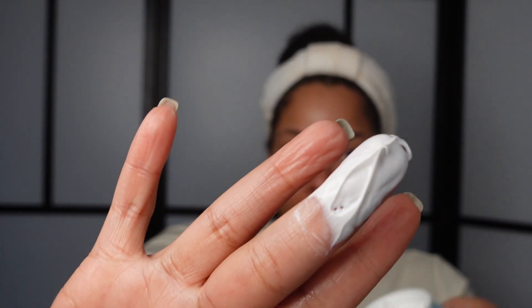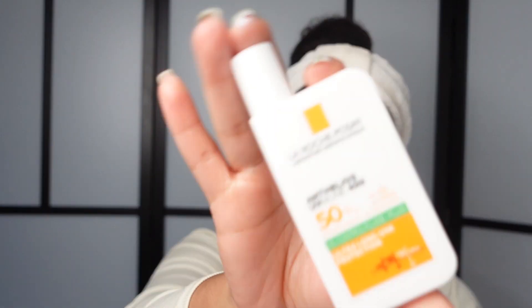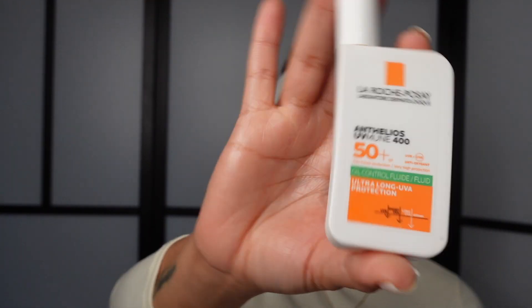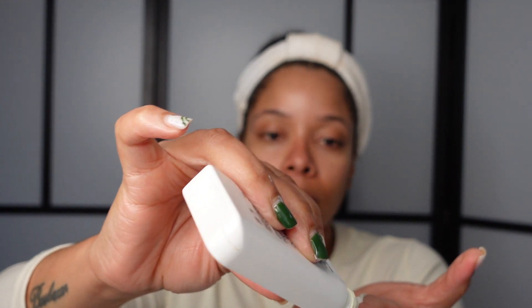Then I moisturized with the ELF Skin Holy Hydration face cream, which my sister and the vlogger Alia's Face put me on to. It's been really nourishing for the skin and I'm not mad at it at all. I finish off with SPF. You can get a moisturizer that already has SPF in it — that ELF moisturizer actually has SPF 30 — but I like a bit more SPF, so I use the La Roche-Posay oil control SPF which I've been using for years and it does me good.